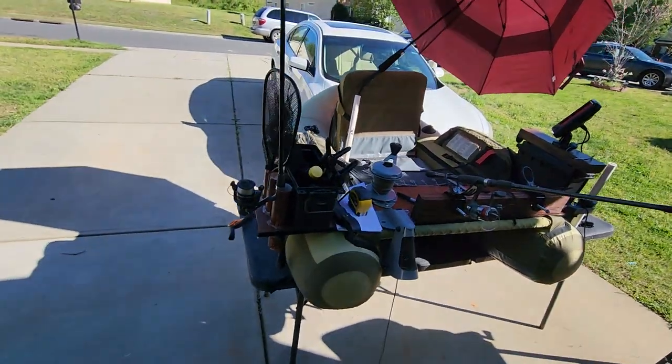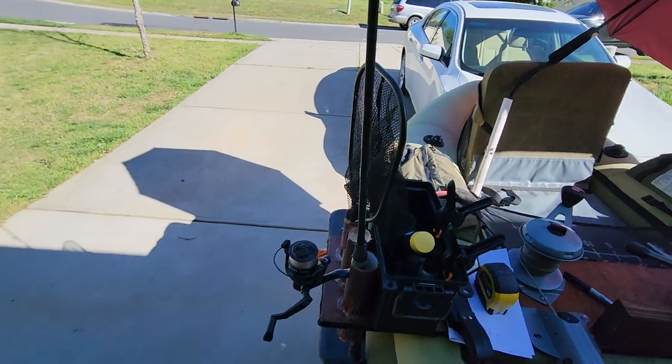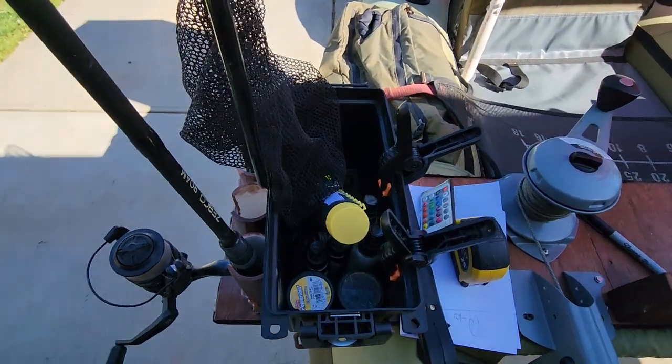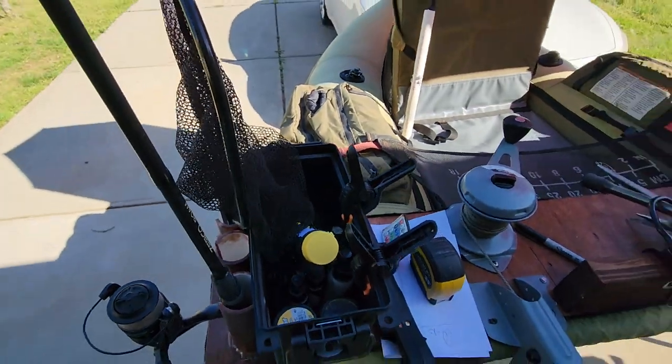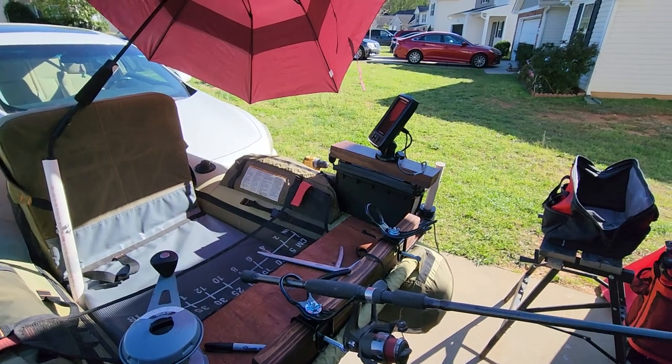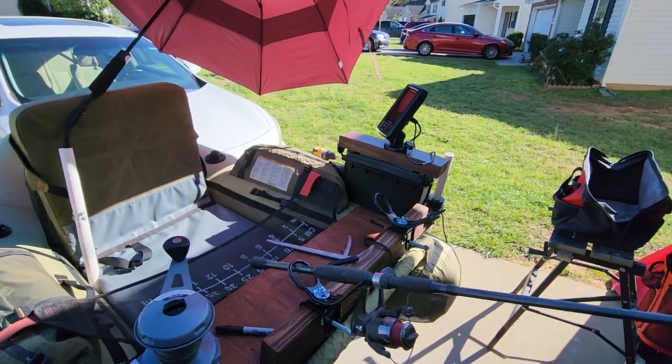I also have extra storage with these bullet boxes. As you can see, I have Slap Sauce and crappie nuggets and things like that in there. And then in the other one I just have my lithium battery to keep me powered up all day long.